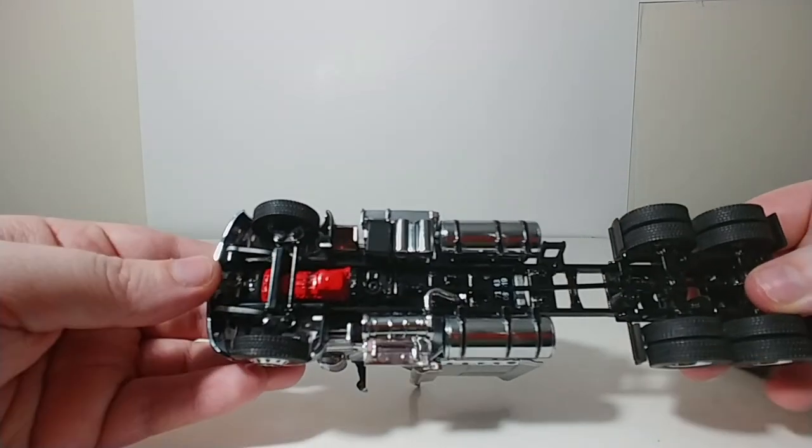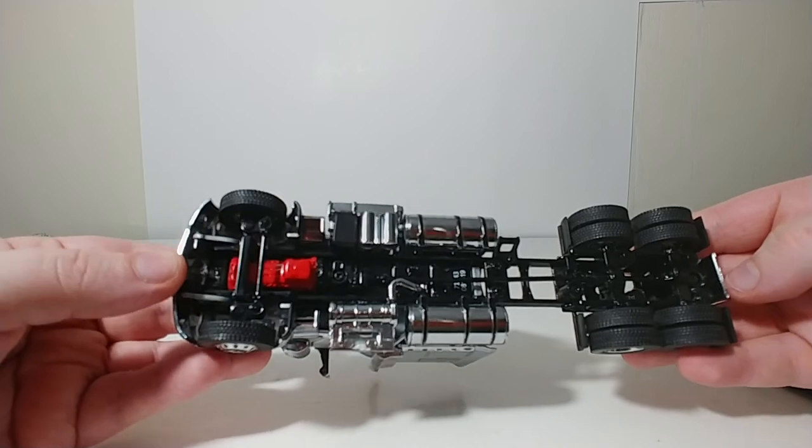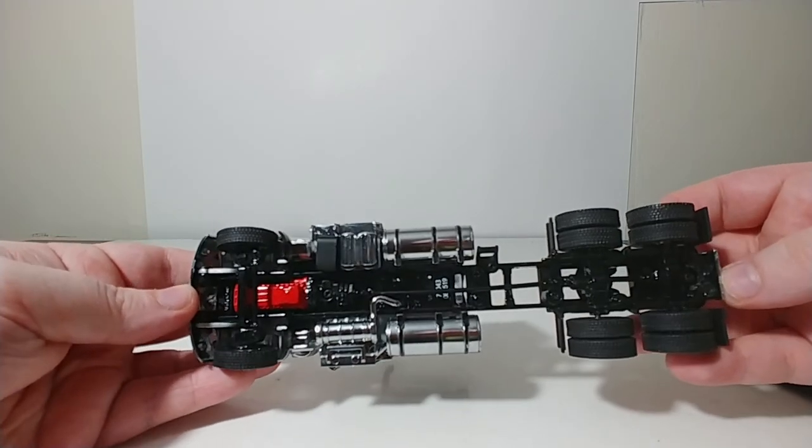Lastly, underneath the truck, there is some detail such as tread patterns, the engine, the transmission, and the driveshaft.